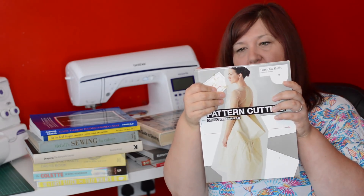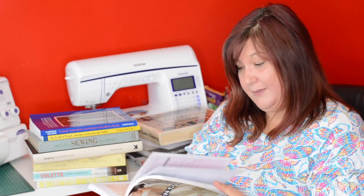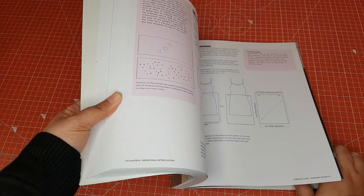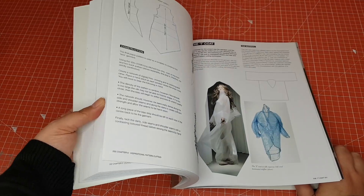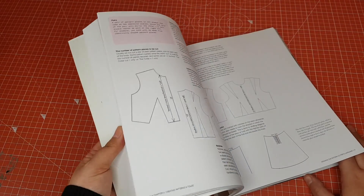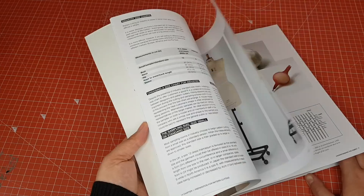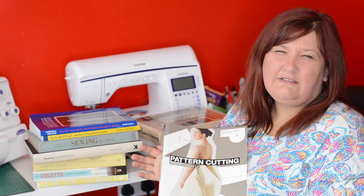This one is called Pattern Cutting by Denik Tumon. It was a Christmas present from my husband — he'd been in Waterstones and picked up another book, but I walked in, saw it, and it really wasn't one I'd have any interest in. So I gave him a hint that this book would be more appropriate for me, and sure enough it turned up in my stocking on Christmas day. It's about designing your own blocks and has everything you could ever need to know, so I need to sit down and spend some time with it to create my block.